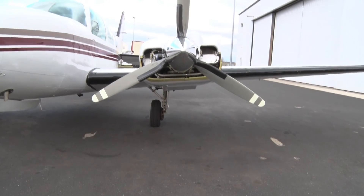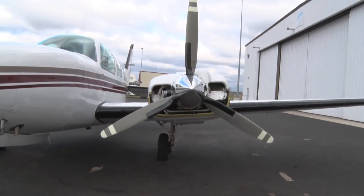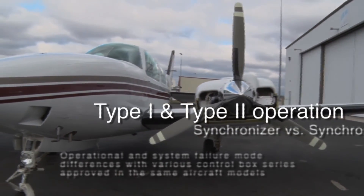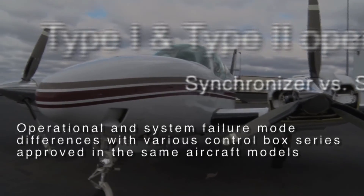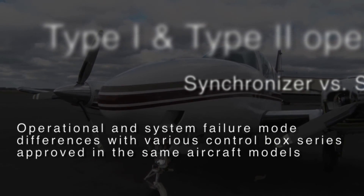PropSync is one of the most misunderstood systems on light twin-engine aircraft. Some of the reasons stem from inherent differences between Type 1 and Type 2 operation, synchronizer versus synchrophaser applications, and operational differences with different control box characteristics in the same aircraft model.